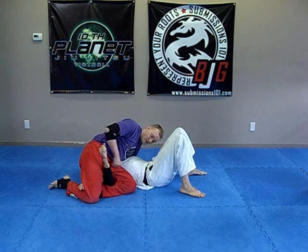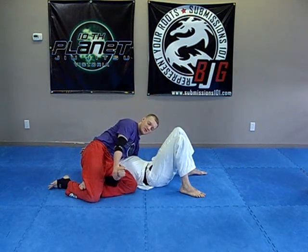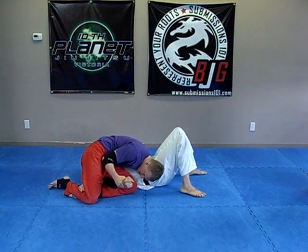The mistake that people make when they go for the baby arm is they try to push from this position — you don't. You grab on tight, ear hugging his hip, pushing down.